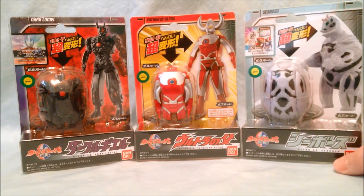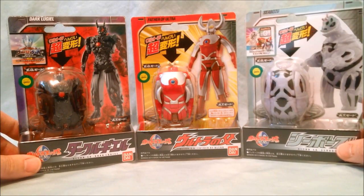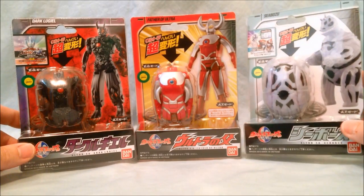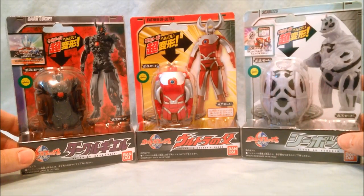I just bought these because I got the Godzilla eggs and I absolutely loved them, and something about an egg that turns into a monster or a robot just really intrigues me. So I got a couple more of these. Like I said they were really cheap and I thought they looked pretty cool.